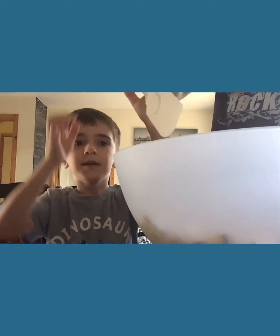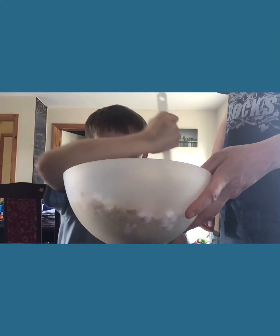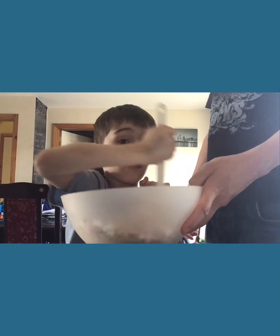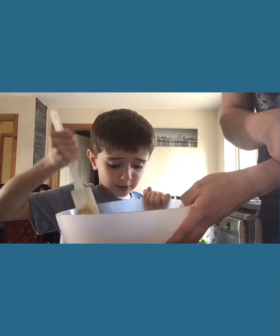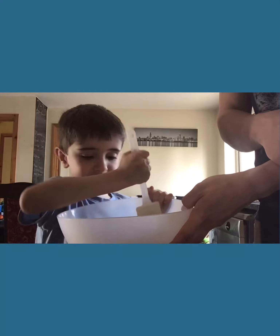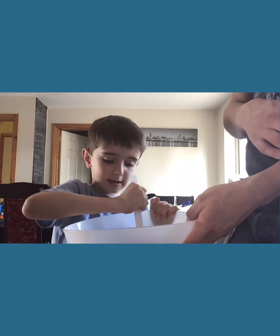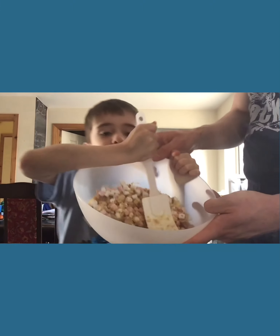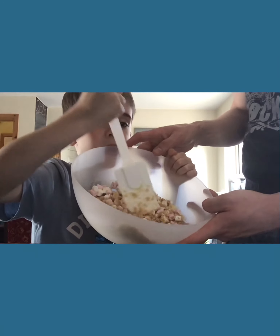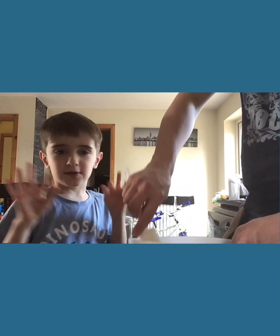Mix it all up. Do you have a spatula? Mix it all up with the condensed milk. We were looking for the condensed milk for probably 2 or 3 months, and today when we found it — look at it now, it's kind of sticking together. You can see the white chocolate melting down a bit.